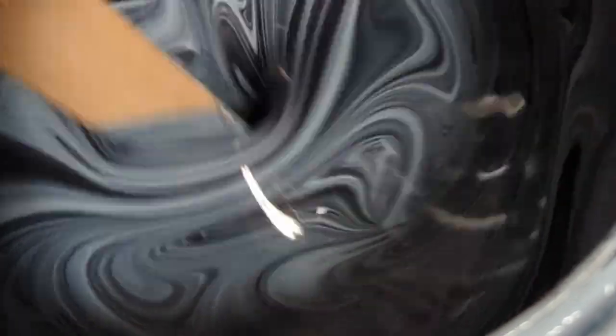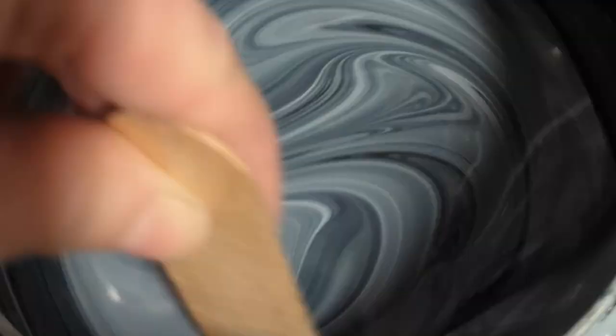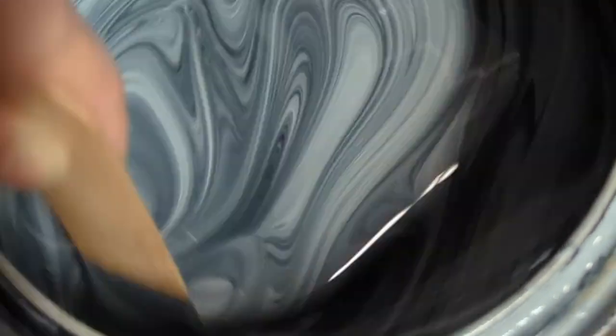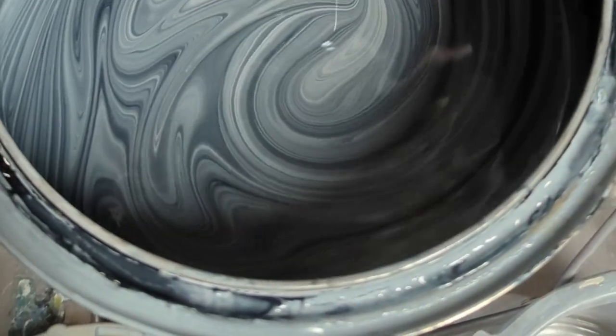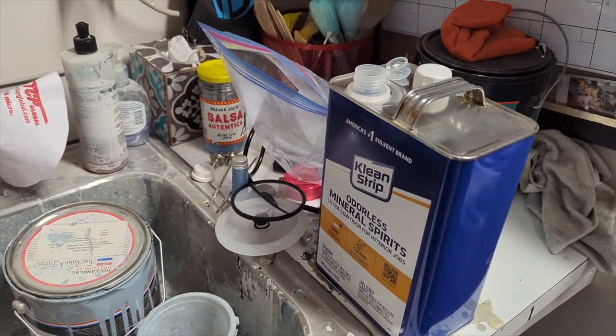Use your tack cloth, use your acetone wipe, wipe everything down. I put so much water on the floor and sprayed my walls with water before moving the furniture in, then got to work prepping the paint: mixing it up, thinning it with mineral spirits, loading my gun, and making sure everything is set and the walls are clamped shut.